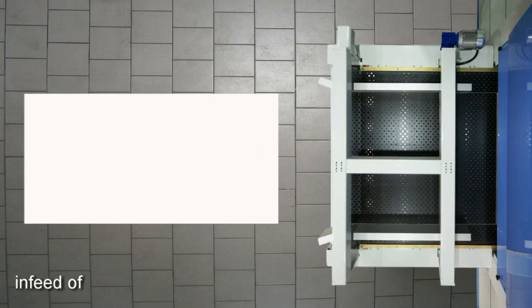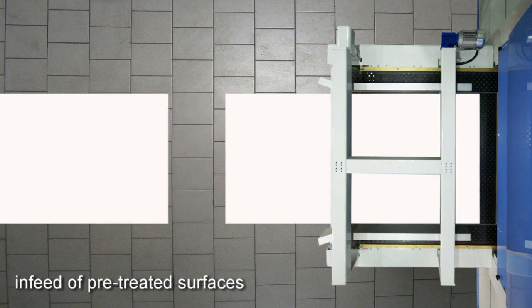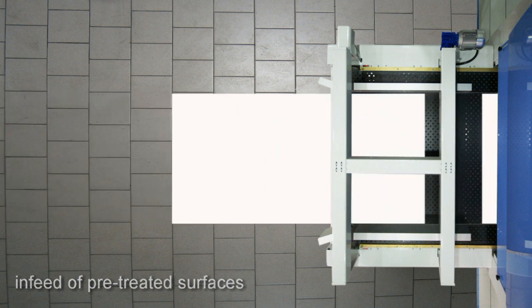Each kind of substrate needs a specific preparation before it is printed. Barberin offers equipment involved in preparation and finishing processes.